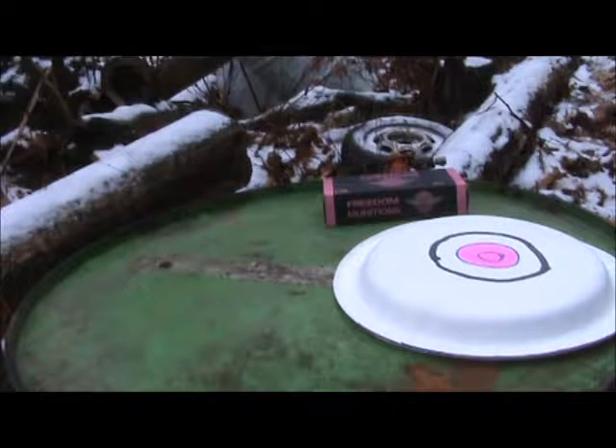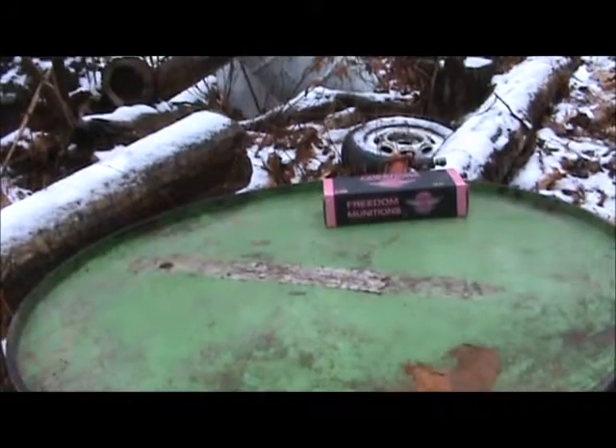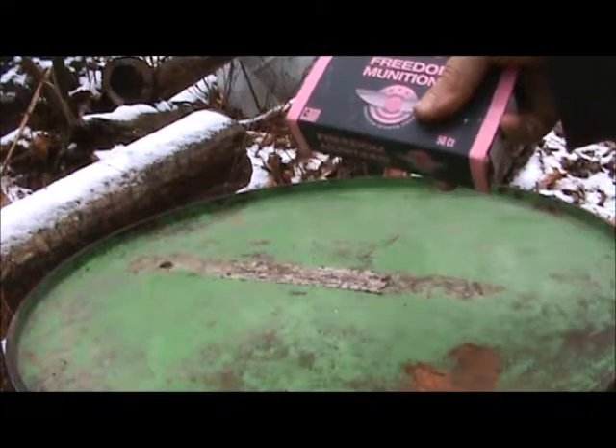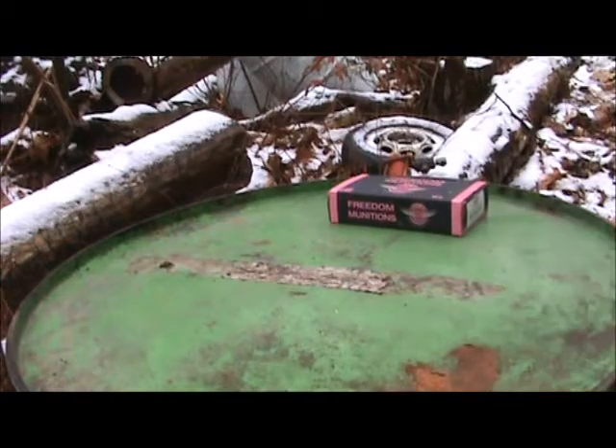How's everybody doing? I hope you're doing good today. I haven't been down here forever with any practice on my pistol, so what I did, I went and got just the cheapest 230 grain hardball that I could get.